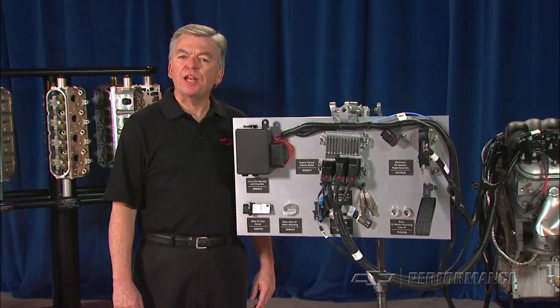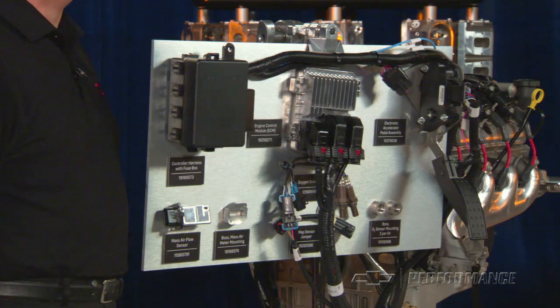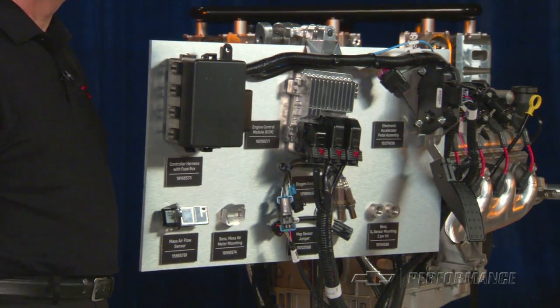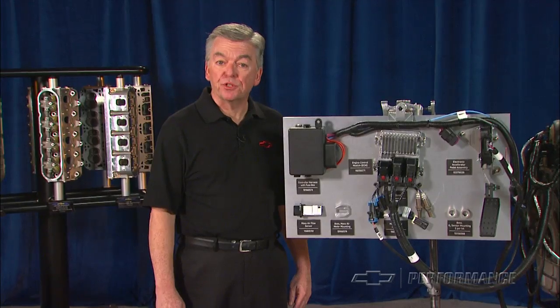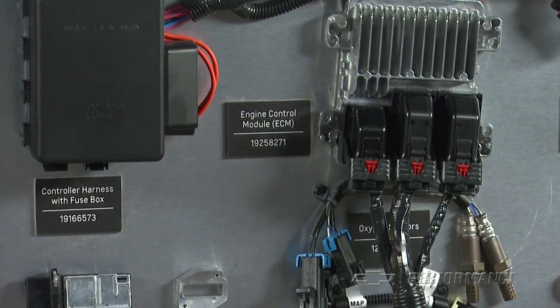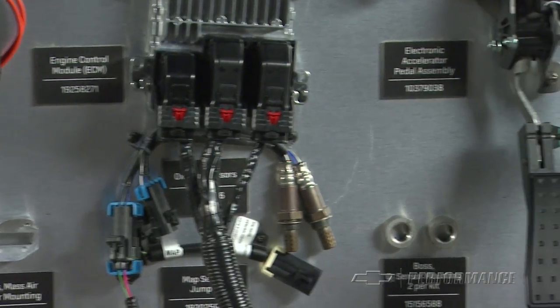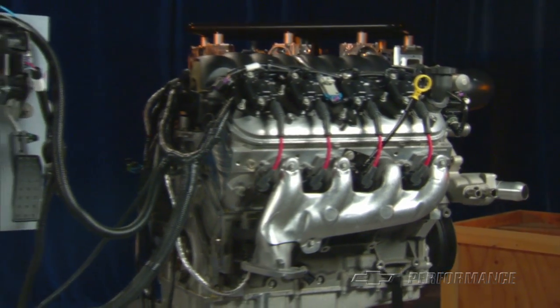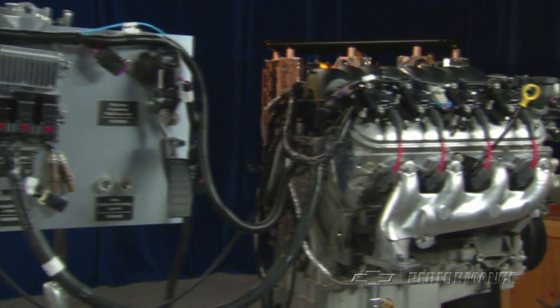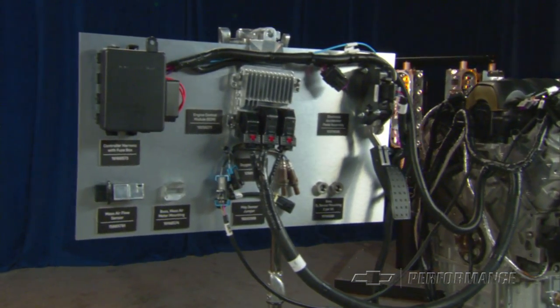A precisely calibrated engine control module is essential to making your fuel-injected LS engine perform in your older vehicle, and Chevrolet Performance is your source for controller systems designed for easy connect-and-cruise installation — in most cases with no need for third-party tuning adjustments. Unlike production controllers that may or may not come with a used engine, Chevrolet Performance controllers are calibrated for installation in older vehicles.